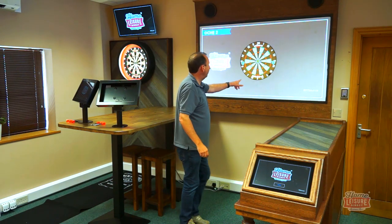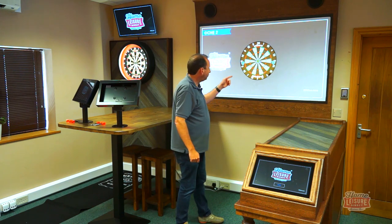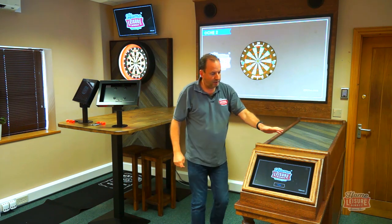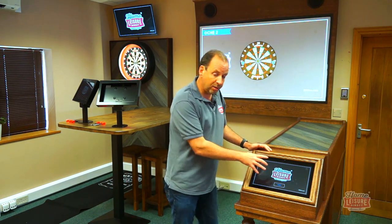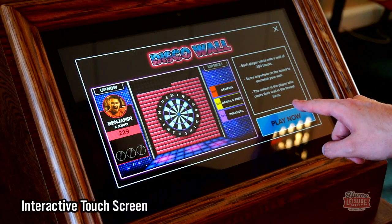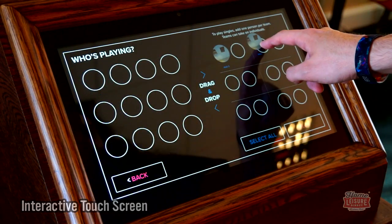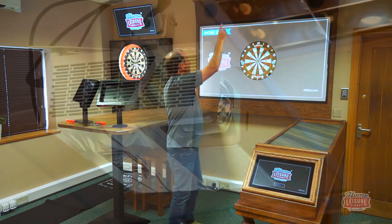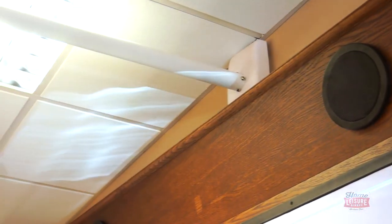The Unicorn smart board is a commercial version, linked through a serial cable that goes into the bar unit — this is the premium one — and connects to the touchscreen. The touchscreen manages everything; it has a computer inside where you can select all the different gameplay and settings. This then runs back into the projector unit that fires at the board.